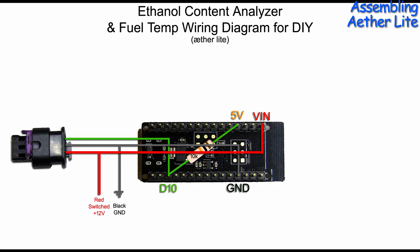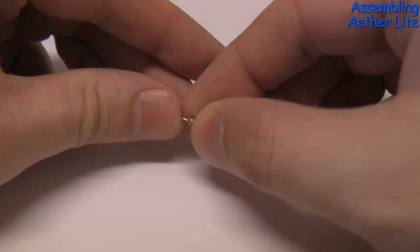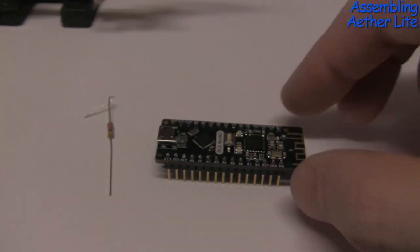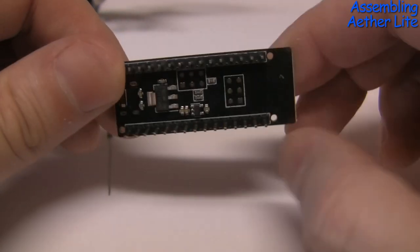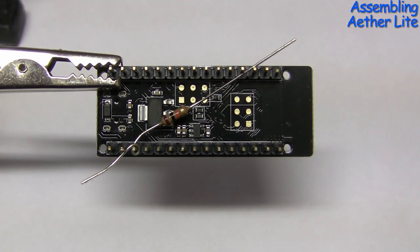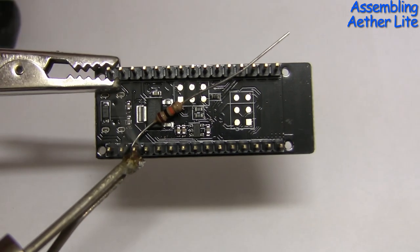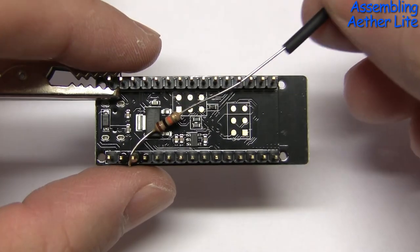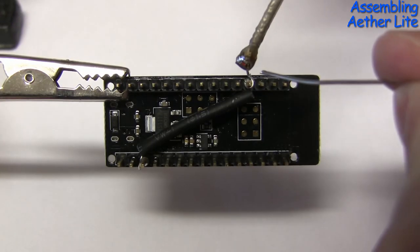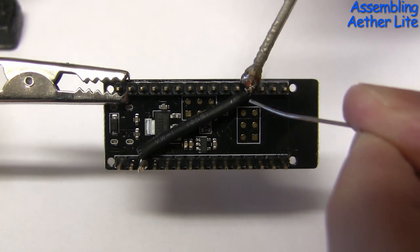Let's go ahead and assemble the Bluetooth only one, the Aether Lite. Now, take your resistor, which could be anywhere between 4.7kΩ and 10kΩ. Make a loop-de-loop in it, mate. Take your board and attach the resistor between the D10 pin and the 5V pin.